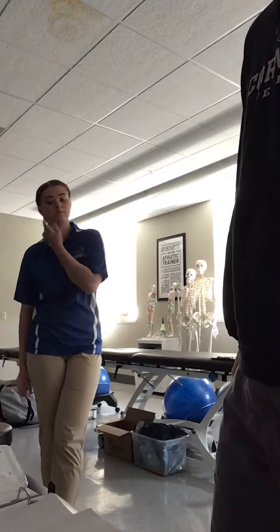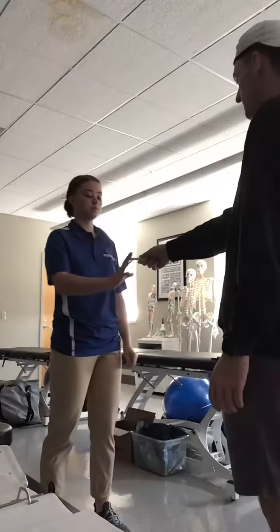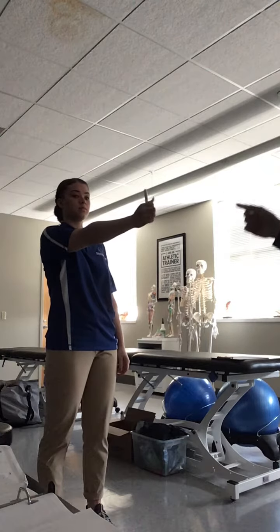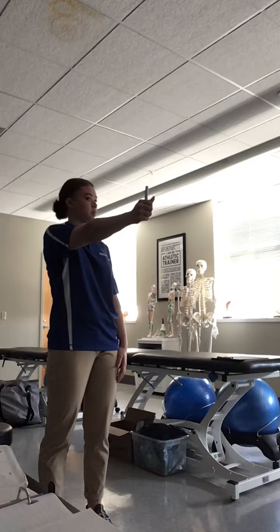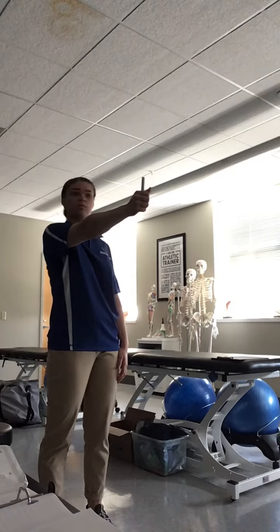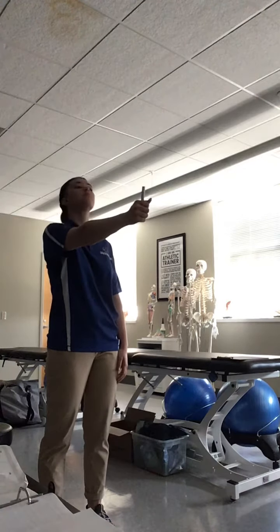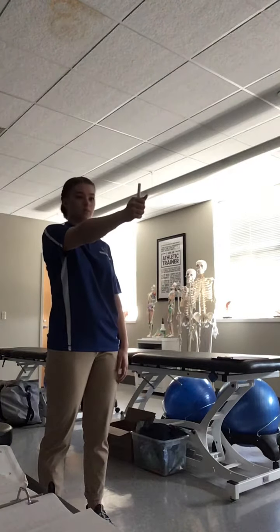The next one is going to be the head movement test. I'm going to give her the pen — she's going to hold it out in front of her and, while keeping her eyes on the pen, she's going to shake her head no. She's going to do that 10 times. Then I'd ask her what her symptoms are. Then she's going to do the same thing, just shaking her head yes this time, and then I'd ask her symptoms again.